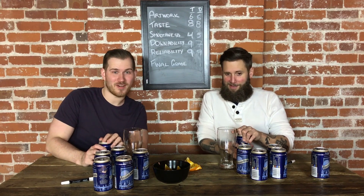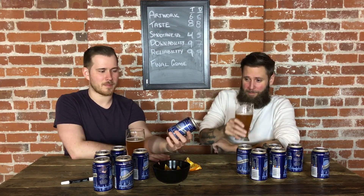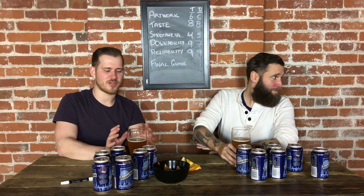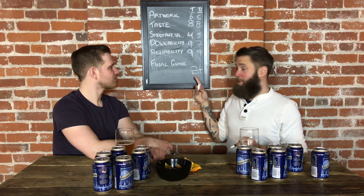Now for the final grade. Artwork — there's a couple nice pictures on here but overall it's a little odd. Taste — we can tell that there's a lot of thought put into this. Smoothness — it's about as smooth. Downability — you can chug this bitch no problem. Reliability — fuck the oranges. B plus. That's my rating. B.